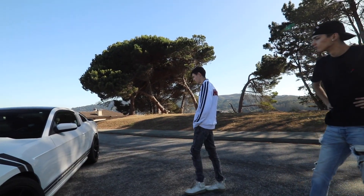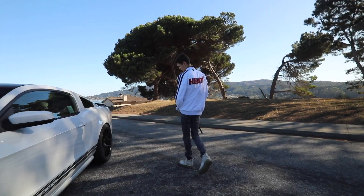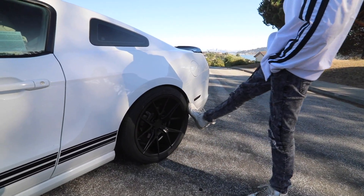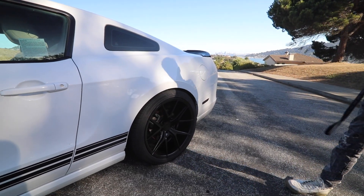Same in the back — not the same size, but they're LX20s. These are 295-35-20s. We got some grip.